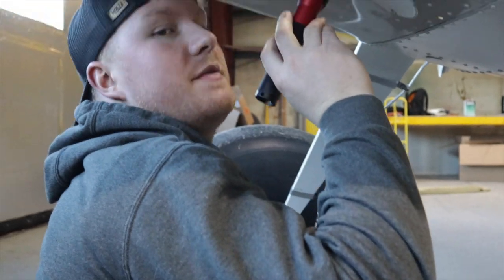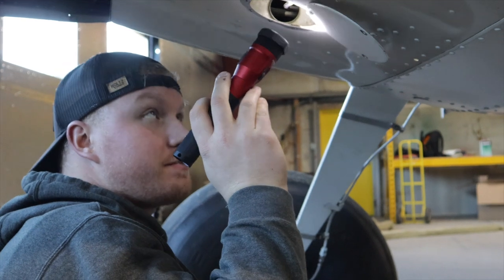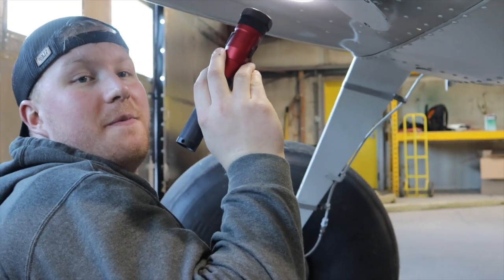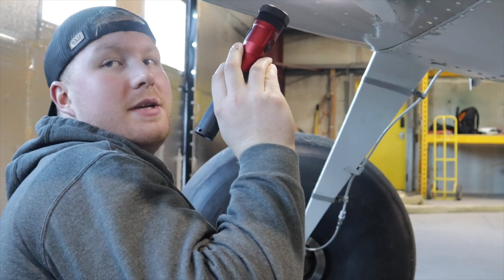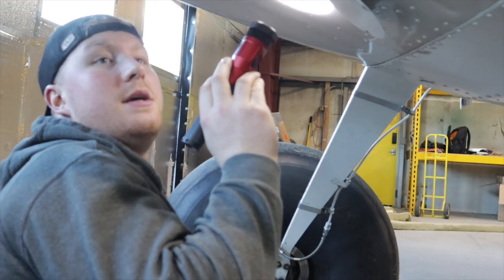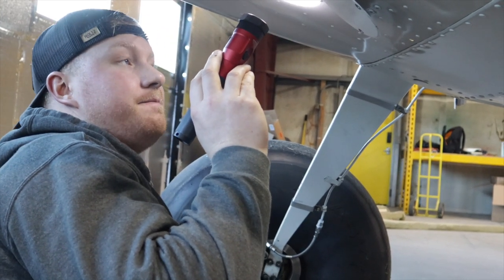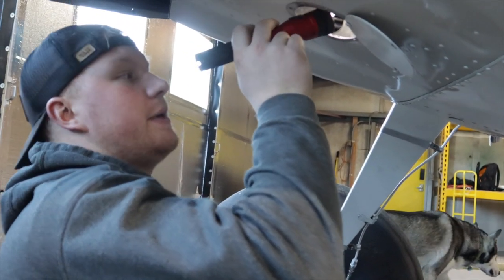The 170 is light and built lighter than the 180. I see a lot more problems in early 180s because they're like a 170 in construction — really light — but then they've got heavy-duty stuff like rudder springs and engines that are too heavy for the mounts. They figured it out in the later 180 and the 185.